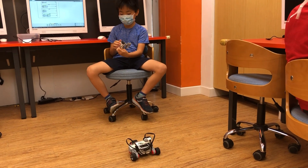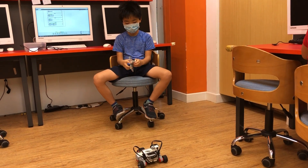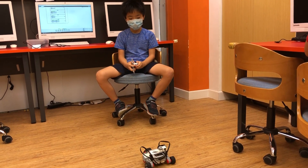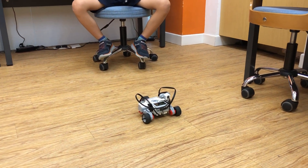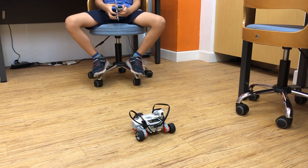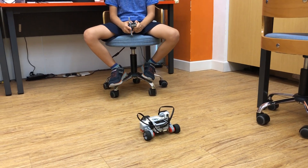If I press two buttons on top, then it will go forward. And then backwards — press two buttons at the same time and it goes back.